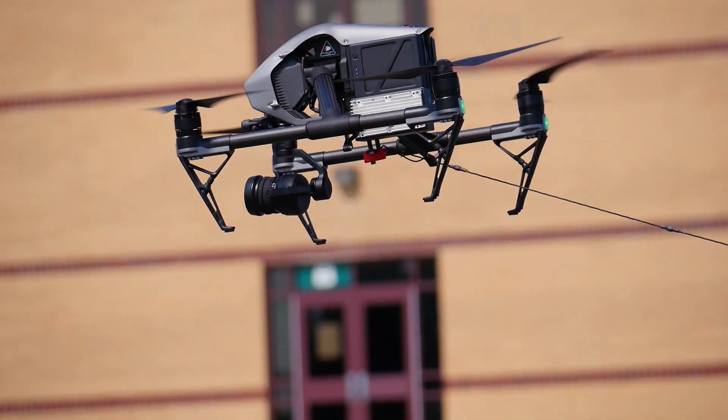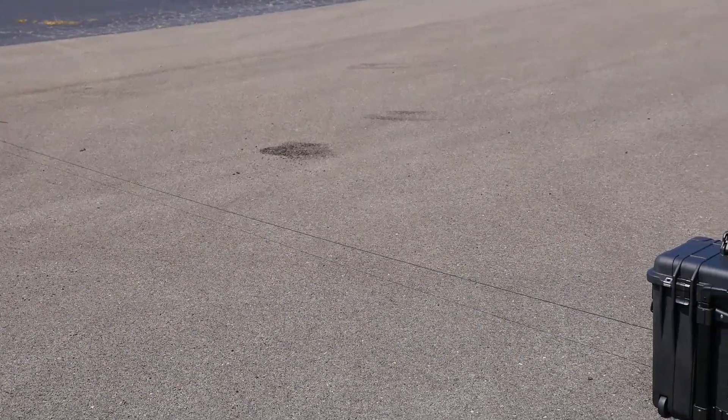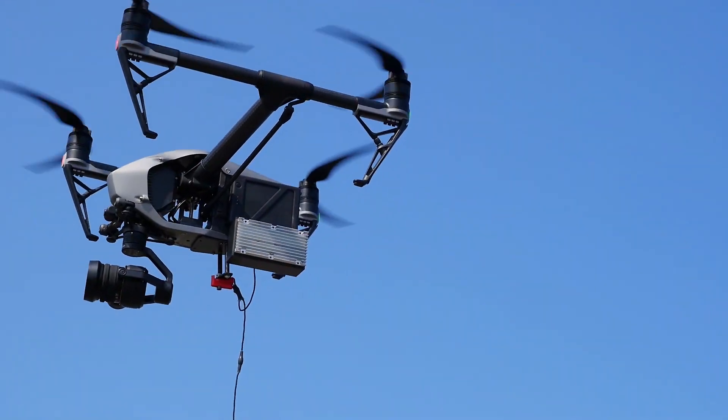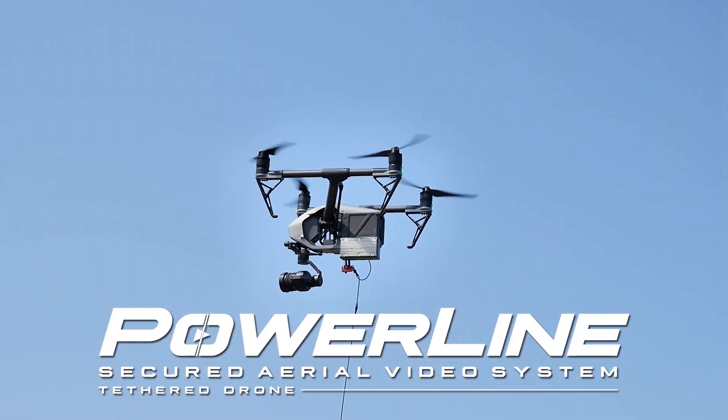Remote-controlled drones have revolutionized the way many industries look at aerial technology and the countless applications it offers to their business. In order to meet the demand for innovation, we introduce the Powerline tethered drone system.